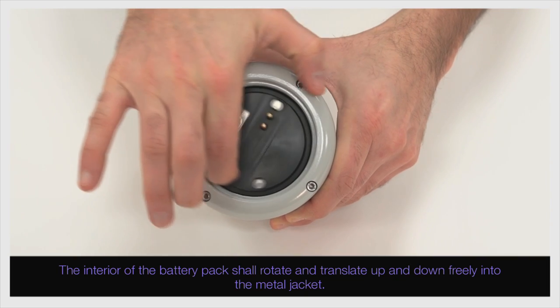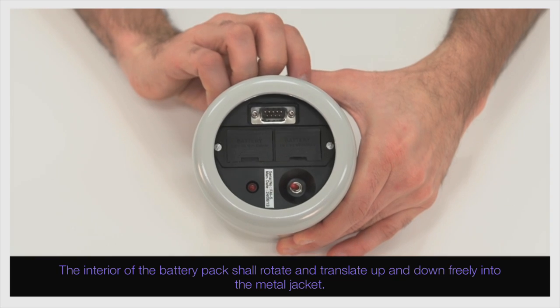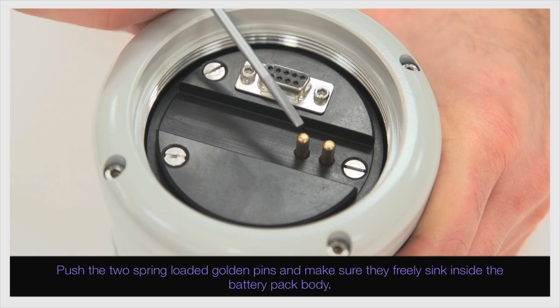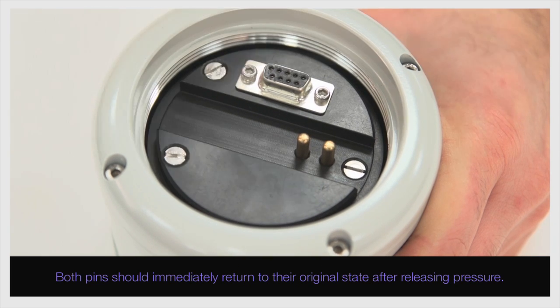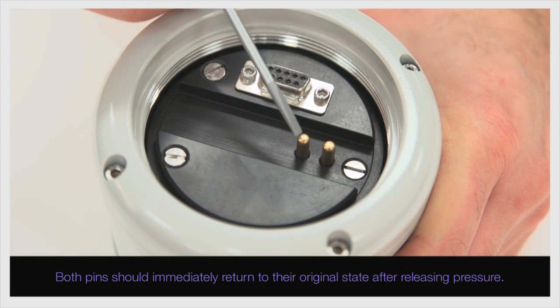The interior of the battery pack shall rotate and translate up and down freely into the metal jacket. Push the two spring-loaded golden pins and make sure they freely sink inside the battery pack body. Both pins should immediately return to their original state after releasing pressure.